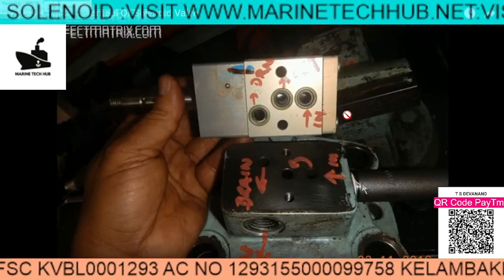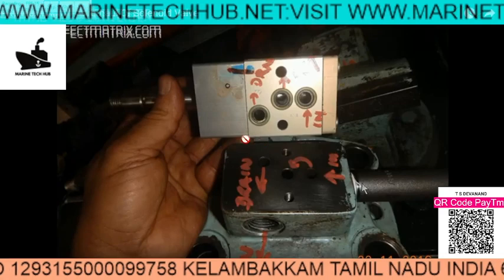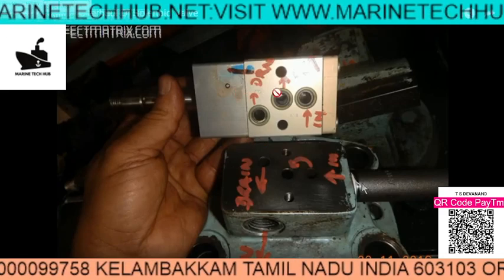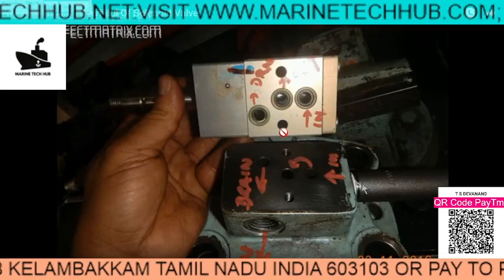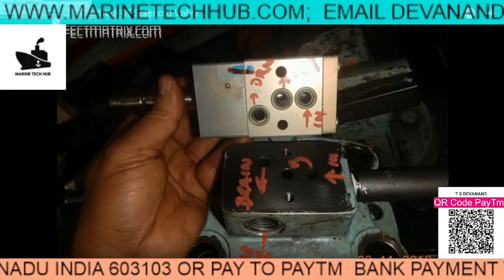If you have any doubt regarding this, you can always message me. You can see the full assembly and the dismantling of the spool in my other video. If you have any questions, please let me know. Thank you.